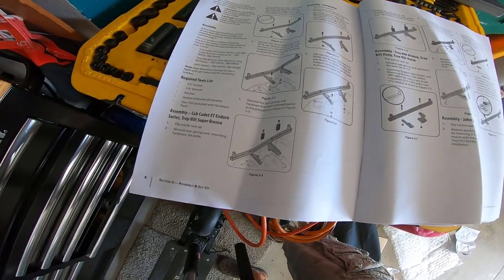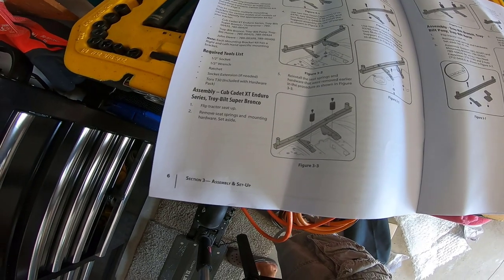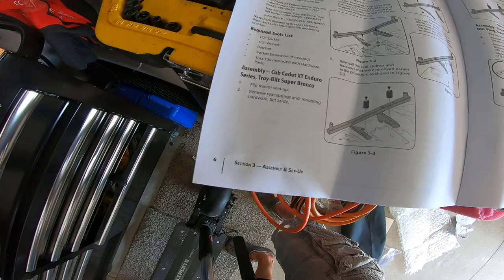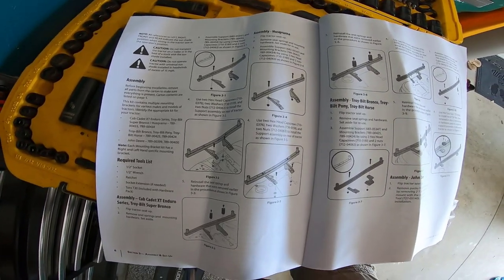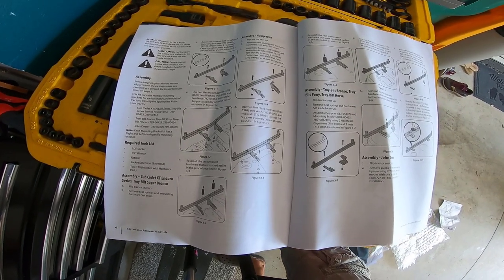One thing to keep in mind — I just noticed this — they actually have different assembly instructions based on the mower. The first set is for Cub Cadets and Troy-Bilt, and then Husqvarna is different, because there are different sets of holes that are used. So I will make sure that I use the right set of holes. It's important.